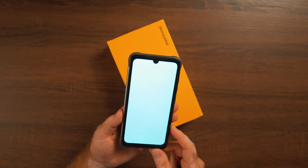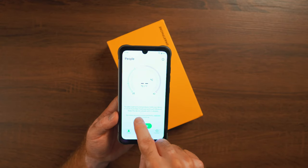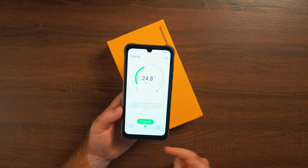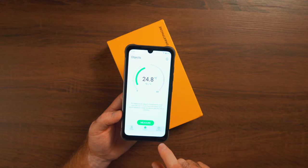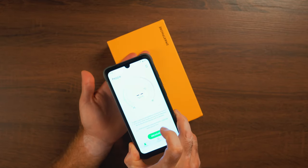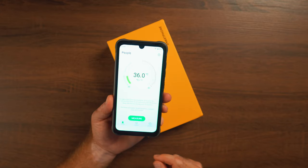Going to the infrared thermometer: you have options to measure people or objects, and it tells you to keep the device one to three centimeters from the target. Testing it on a box, it reads almost 25 degrees Celsius — accurate, since my room thermometer shows exactly 25 degrees. For people, you place it near someone's forehead, or even a hand reads 36 degrees. Very useful to have, especially these days.